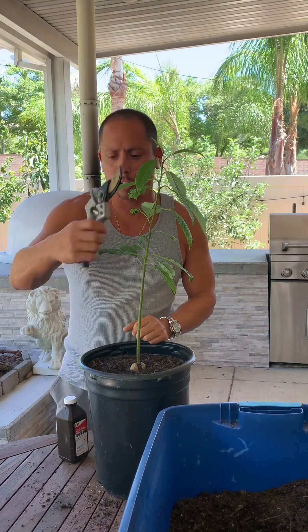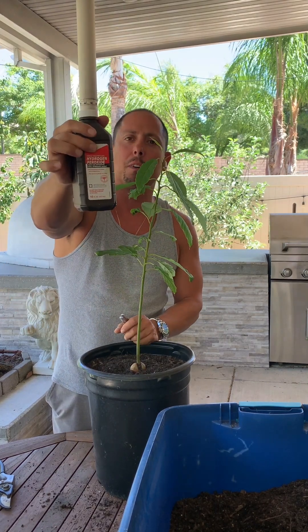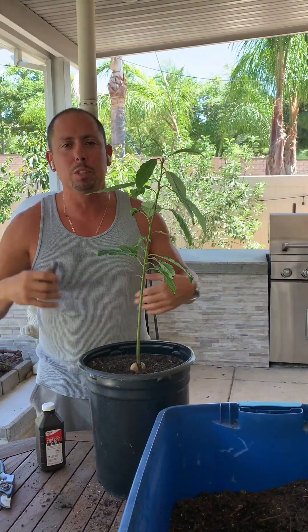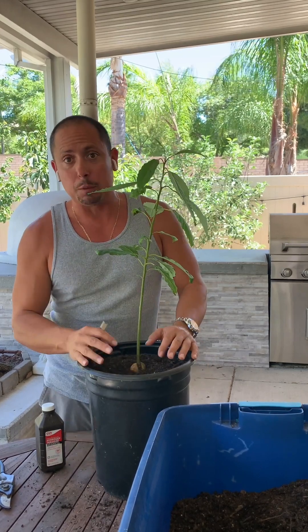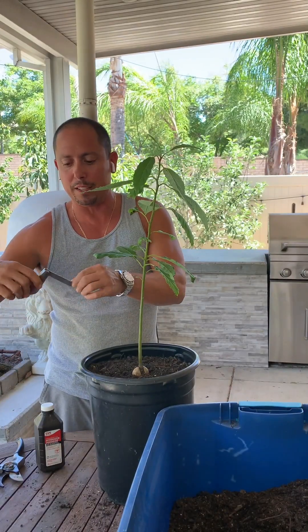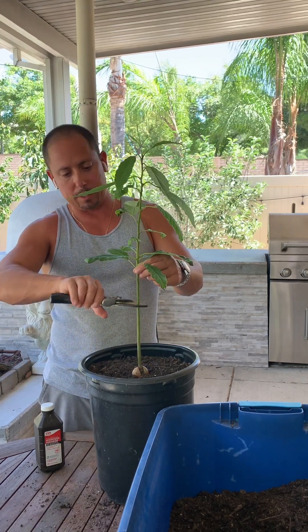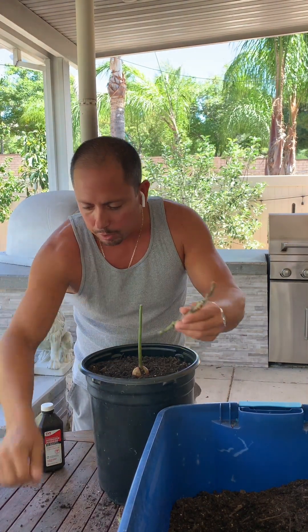First things first, grab your shears. I already cleaned them but just so you know, I like to clean my shears or grafting knives prior to each use with hydrogen peroxide - or rubbing alcohol works too. Just make sure everything you use is clean and sterile so you don't bring diseases to your trees. These are already clean and my grafting knife is already clean. I go about six inches up and chop - the top goes in the compost pile.